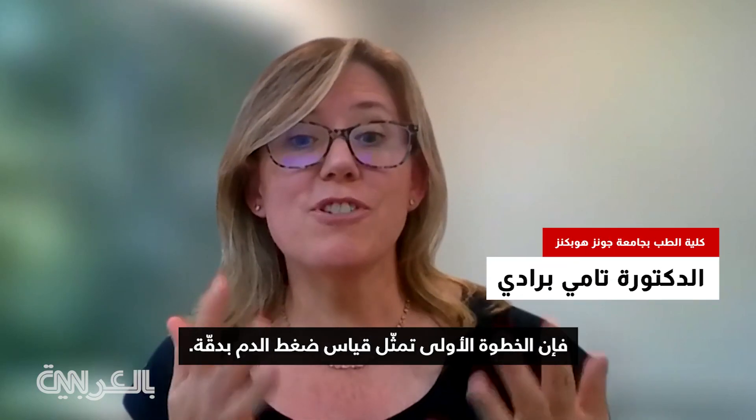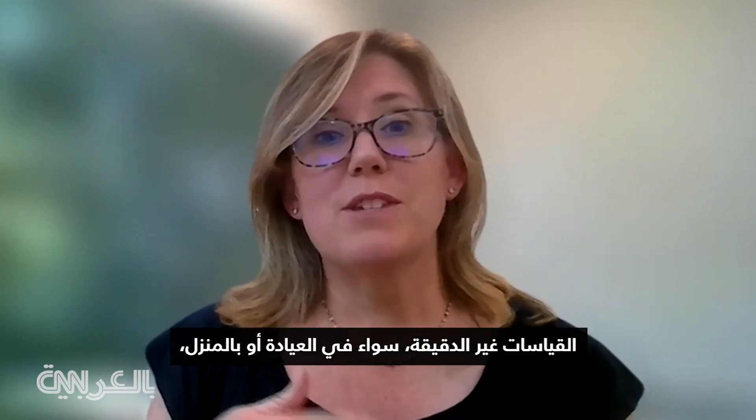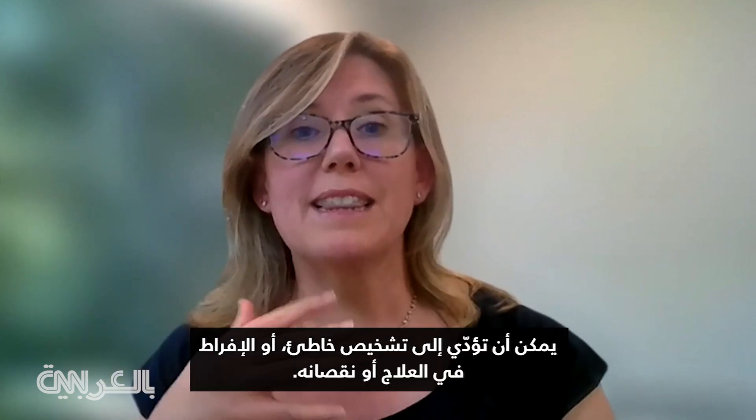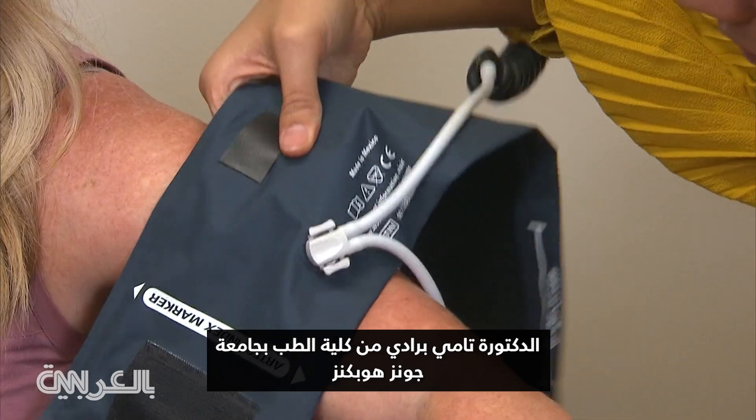In order to diagnose hypertension, the first step is getting an accurate blood pressure measurement. Inaccurate measurements, whether in the clinic or in the home, can lead to misdiagnosis or either over or under treatment.